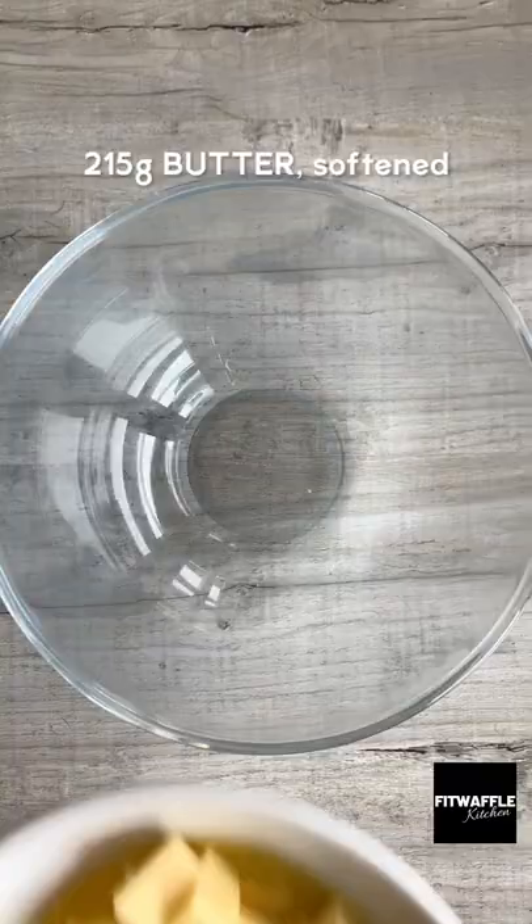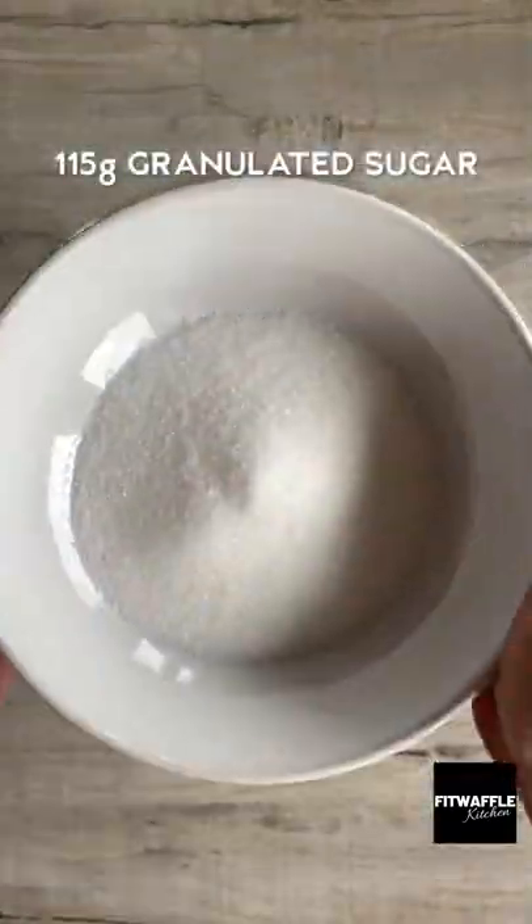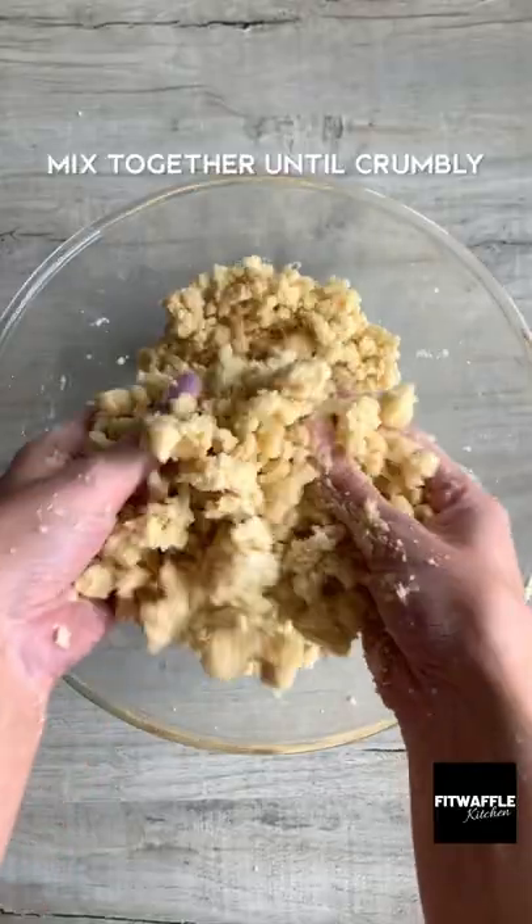Here's how to make white chocolate Biscoff Twix cookies. Mix together softened butter, granulated sugar, and plain flour until crumbly.